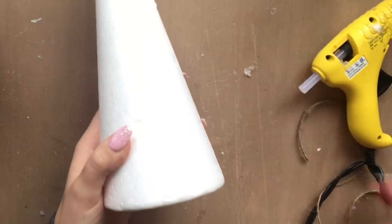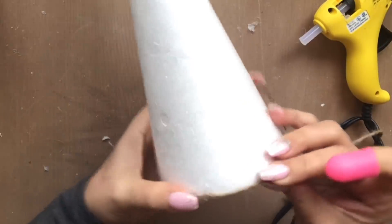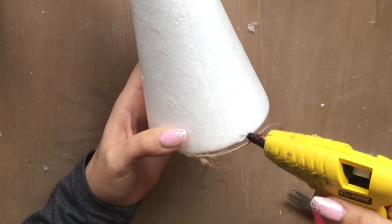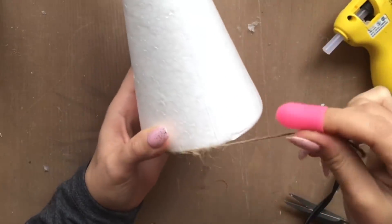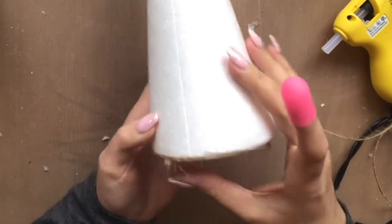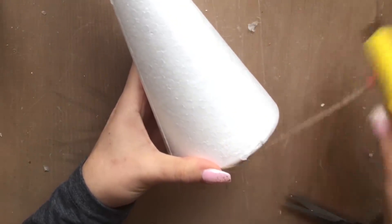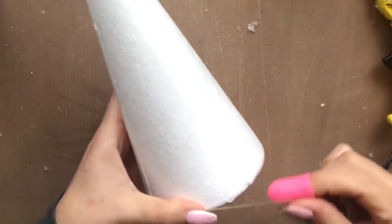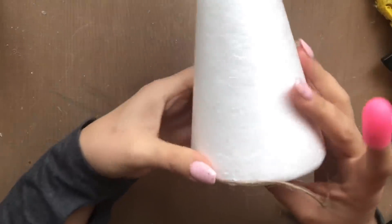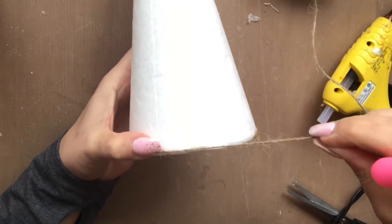I'm using one of the larger foam cones from the Dollar Tree along with the twine. I always like to work my way from the bottom up when wrapping things around an item — it's just easier to manipulate and see how much you need. I'm going to border the bottom and then start hot gluing little pieces every two or three inches just to make sure I'm securing down this twine.